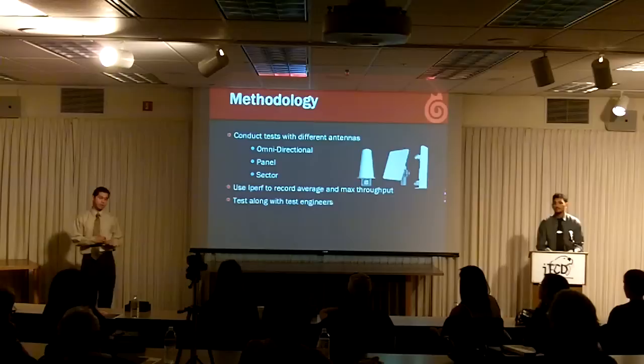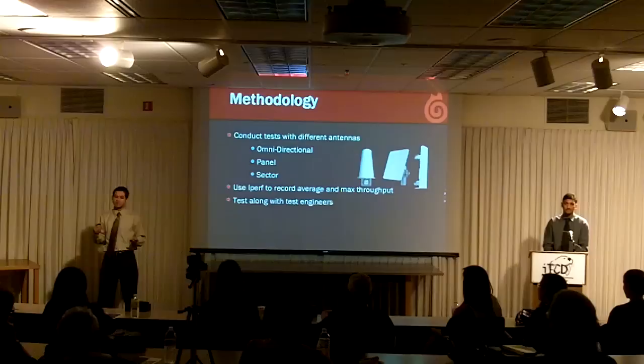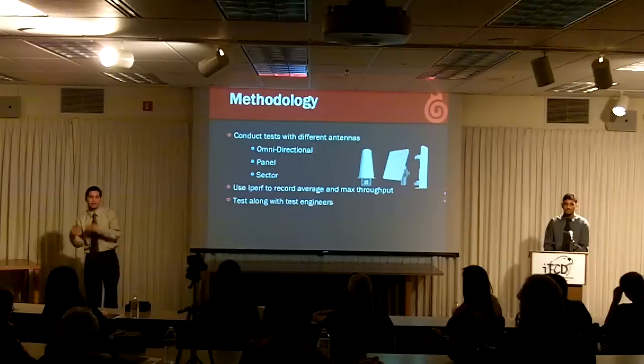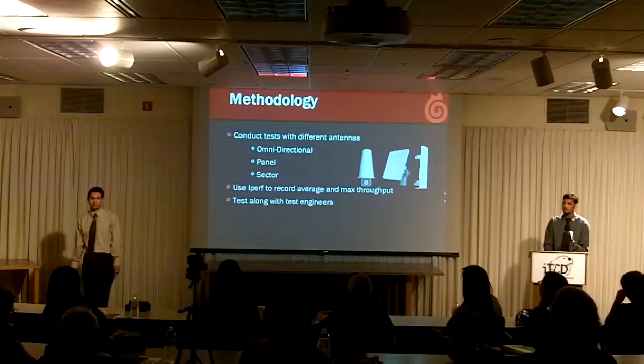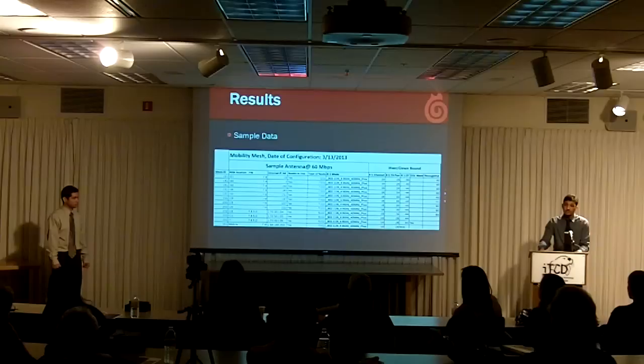Each antenna has different characteristics and can be used in different scenarios. We used IPERF to measure the data sent from the client to the command center, and we did all this testing along with the FireTide test engineers. Here is a sample performance chart of what we provided FireTide. It has the firmware we were using, the radio frequency and channels the nodes were on, the attachment thresholds, and the throughput value when the mobile node was connected to the specific node on the track.